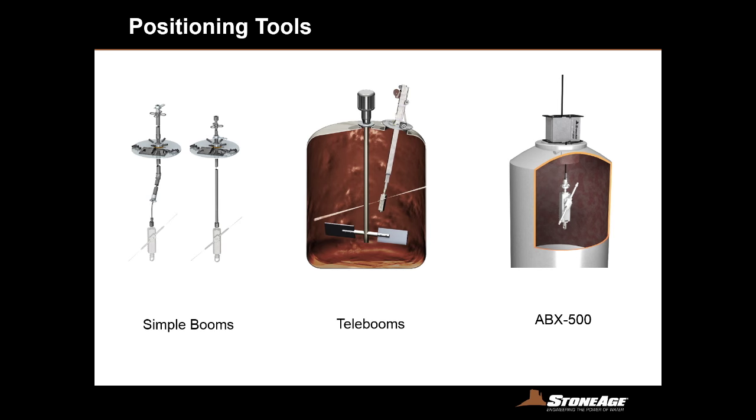Now we'll talk about positioning tools for those 3D Taurus tools. We have simple booms on the left — a manway plate cover with a viewport and a pivot ball assembly. This pivot ball assembly allows you to get different degrees of rotation within the tank; loosen it and you can swing from left to right, then lock it back down. The hose version allows an operator to slide a hose through the tubing and lower the tool down. The rigid steel version is plumbed directly to the tool, and you can put 45 degree bends in it to swing around to different portions of the tank. We also have telebooms which are gravity-fed, letting an operator feed the tool down and swing it around to get articulation around paddles and posts that are in the way.